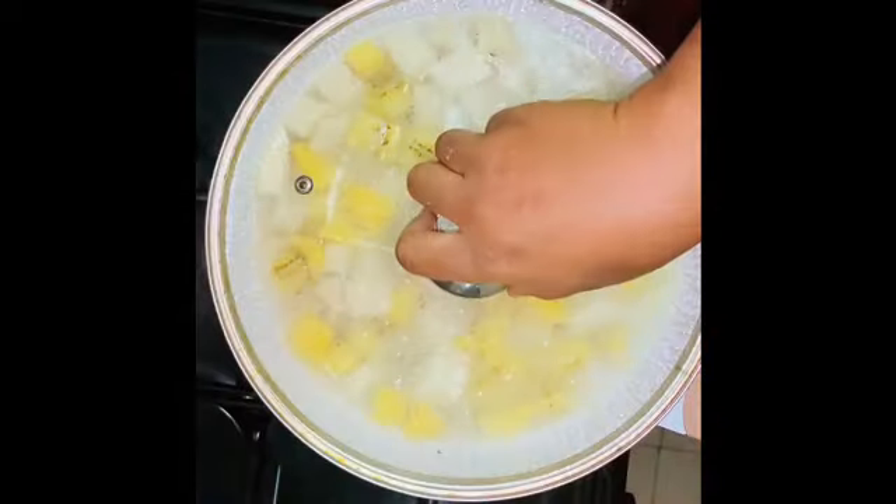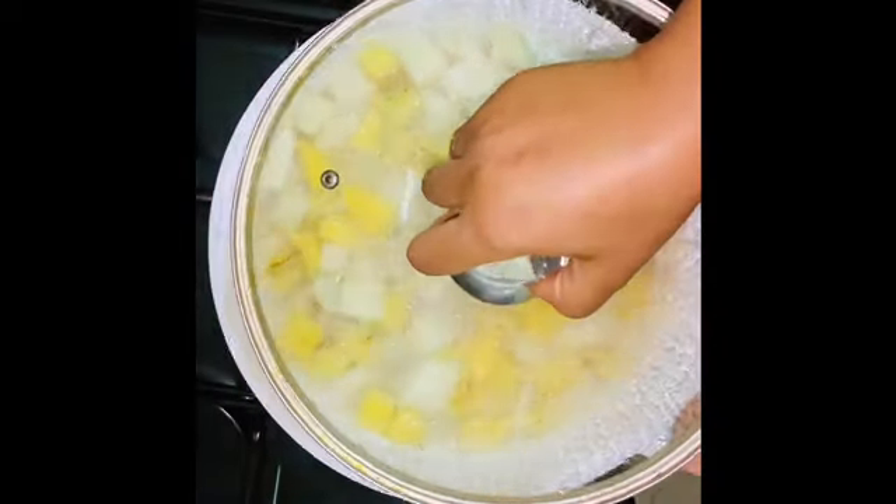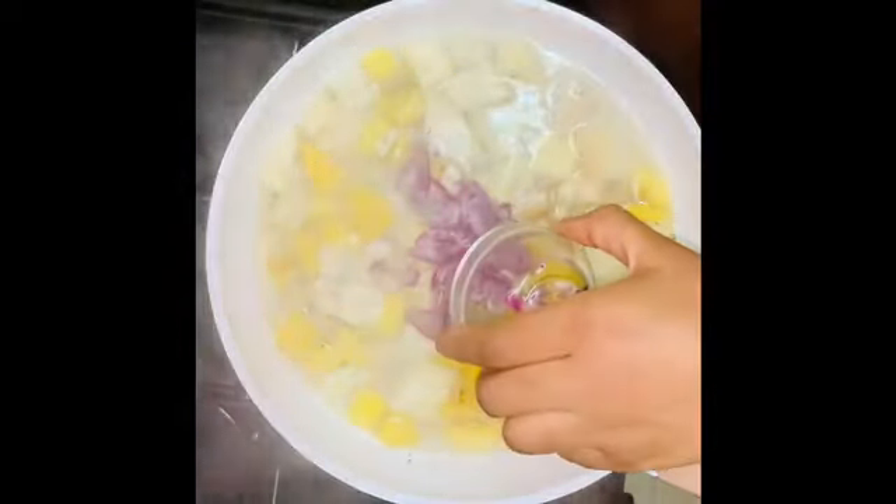Also half cup crayfish, another mystery ingredient, and pumpkin leaves (ugu). Starting out with 3 cups of water boiling as we add our yam and plantain cubes. As it boils up, add diced onions and garlic and cover up.